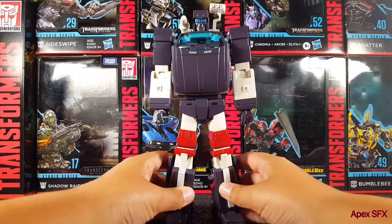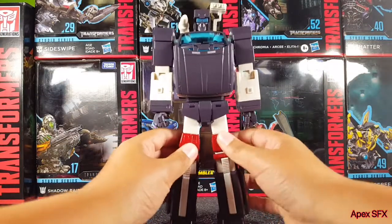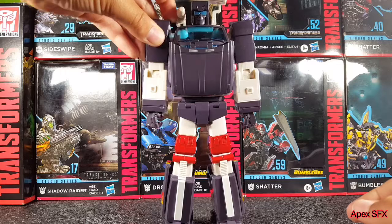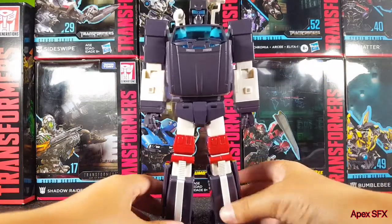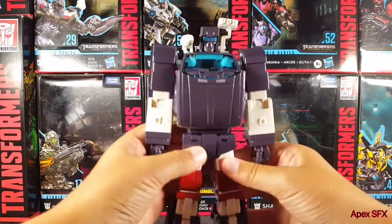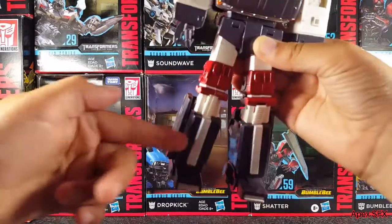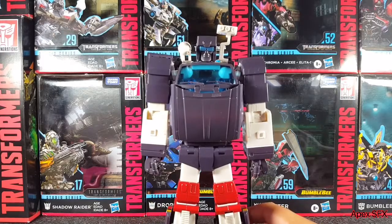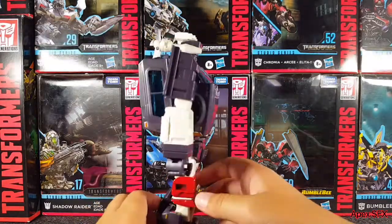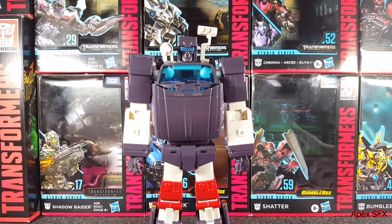Here is the final product after transformation — and he looks really, really good. The end product is wonderful. It is my perfect Trailbreaker Masterpiece third-party figure in my opinion. The design looks wonderful — very cartoon-accurate to the Generation One Trailbreaker. He is very big and tall; I did not expect him to be this tall. He's almost the size of MP-10, and I'll do a size comparison in a bit.